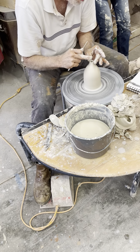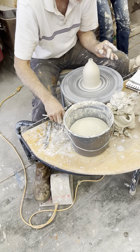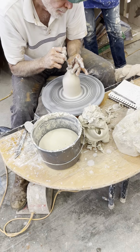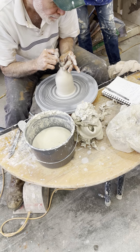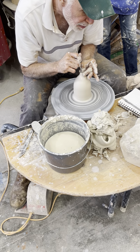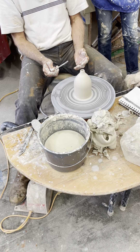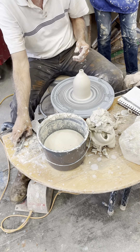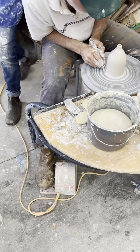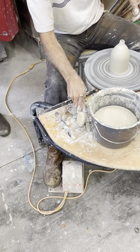That could have a cute little handle on it, huh? Keeping it really wet, and just a really gentle touch on there, and then coming down here.